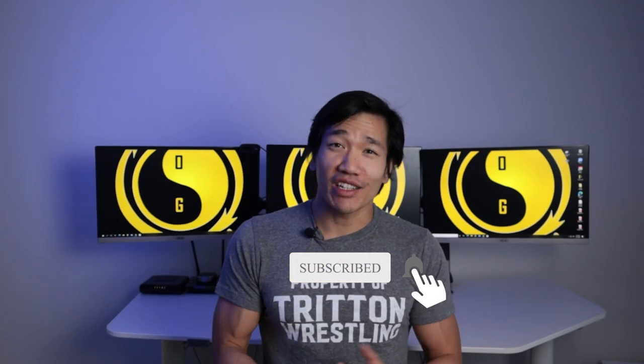Before I dive in, take a moment to subscribe to the channel, like the video, and click on the notification bell to be notified when I post videos. Here we're all about a smarter and more sustainable approach to fitness and martial arts for older dudes.